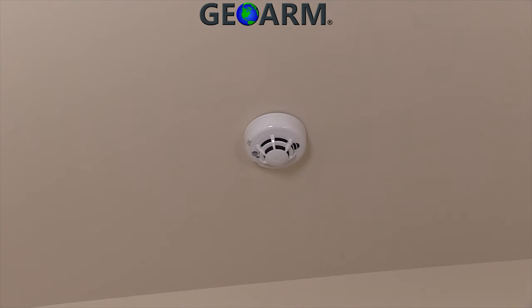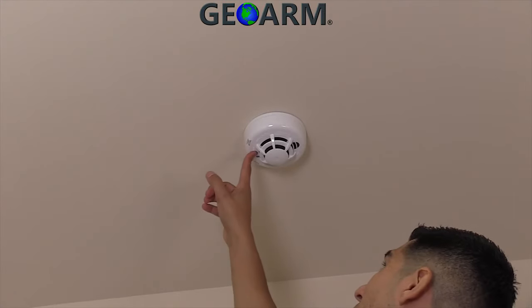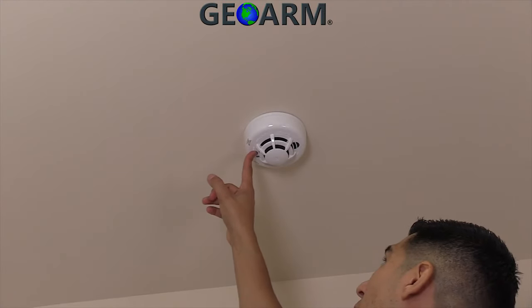With the relay panel in programming mode, press the test hush button for up to 30 seconds. You should hear the relay panel.